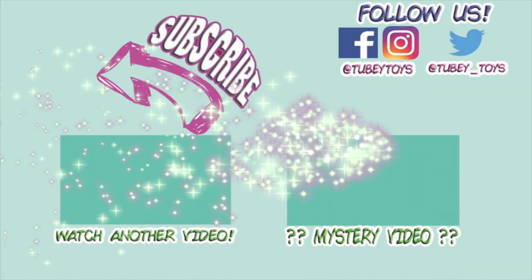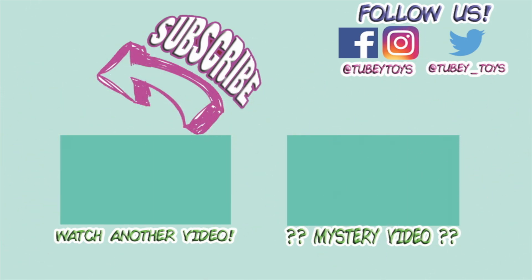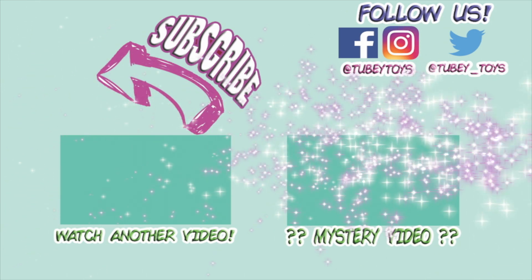Don't forget to subscribe — it's free. Thanks guys, have a great day.